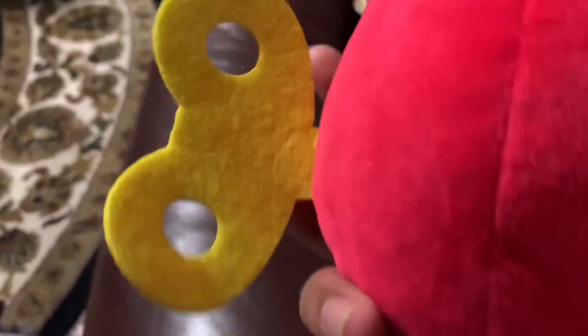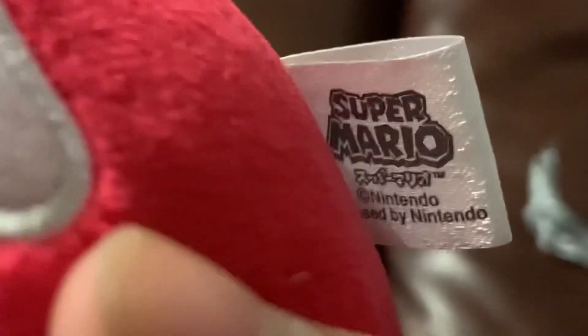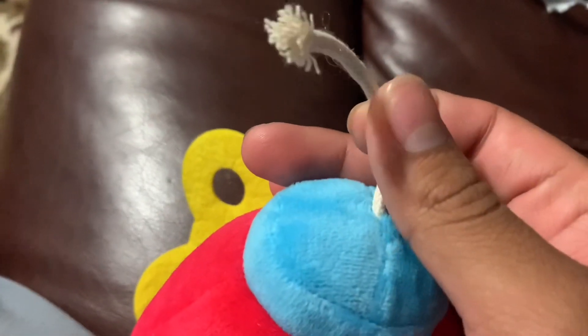It's like a felt material and it's super soft. Not sure if it's official or not — it just says 'sine' and then 'licensed by Nintendo,' but you never know. Either way, it's a little red Bob-omb. There's the tag. And it actually has a fuse — it looks like a fuse. Just a little red Bob-omb.